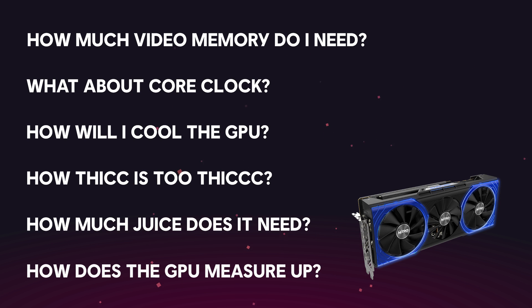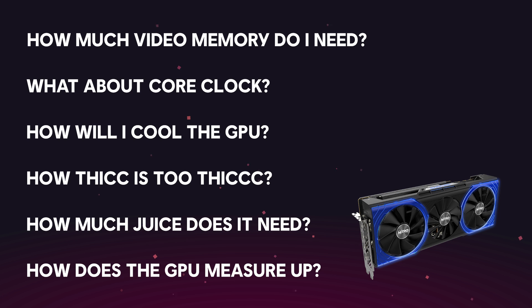And as always, check out benchmarks for the graphics cards so you get a better idea of how it will perform in a real-world scenario and if it fits your specific needs.